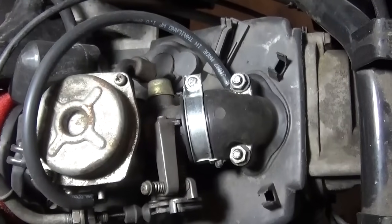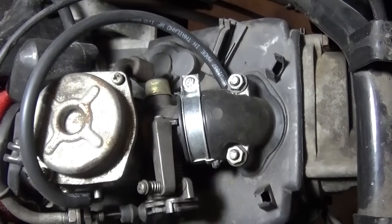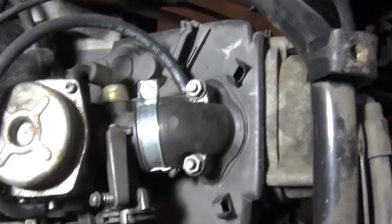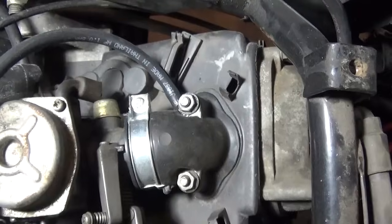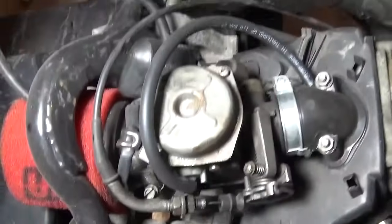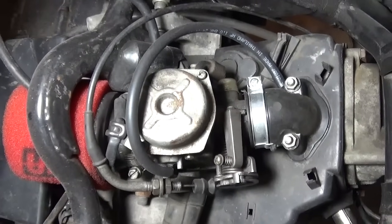This intake manifold has one vacuum port instead of the stock two ports — I replaced it, but you can just put a plug on the other side if you want. This is the only vacuum hose that you need. It goes from here over to this port on the side of the carburetor. And that's all you need.